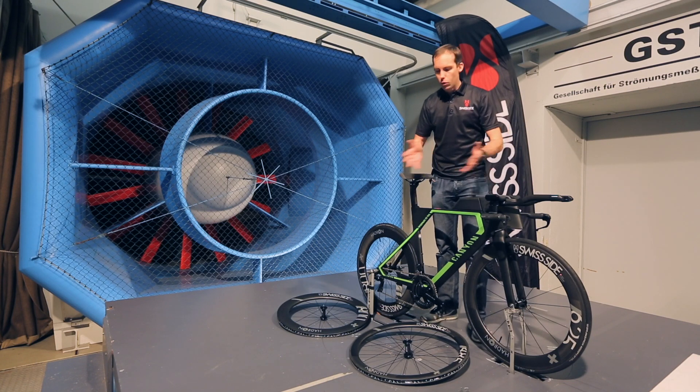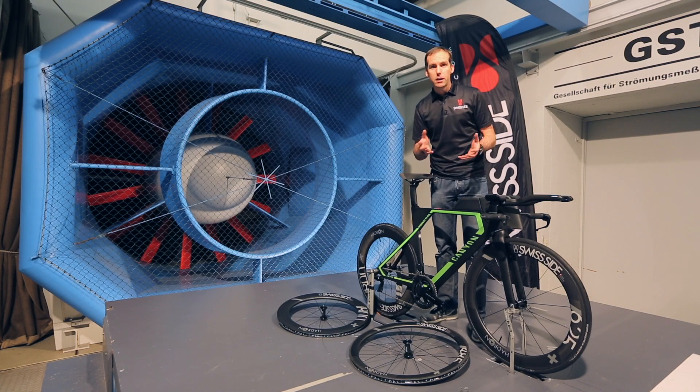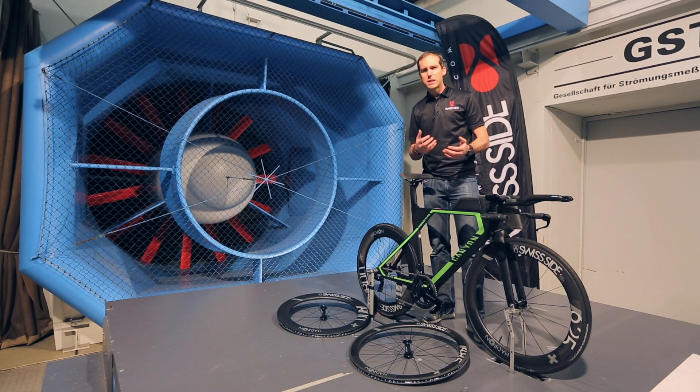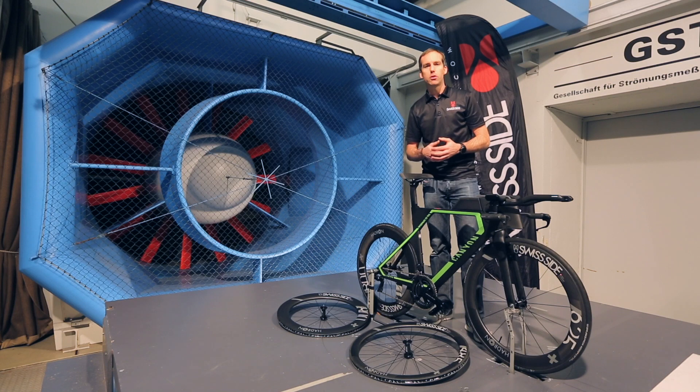Now people will ask what's the reason for having different sized wheels? And it's exactly for this reason. On a windstill day, you can run an 800 at the rear and an 800 at the front. As soon as the wind starts to pick up, although our wheels are particularly insensitive to the wind, there's always a limit where the front wheel stability becomes critical.